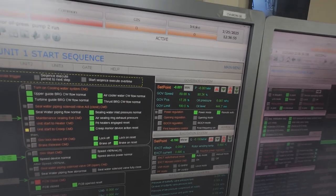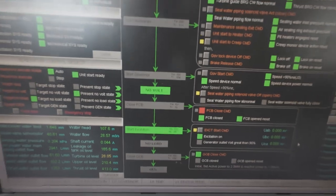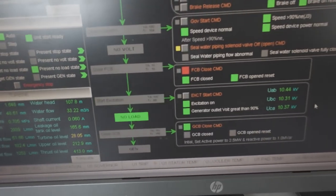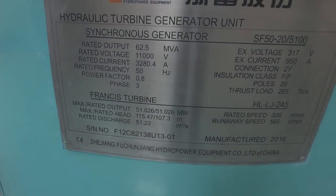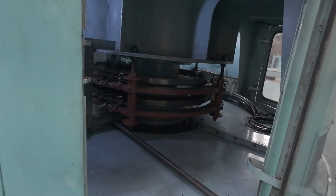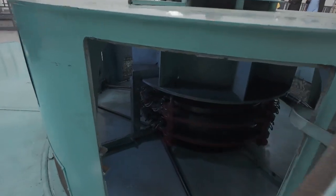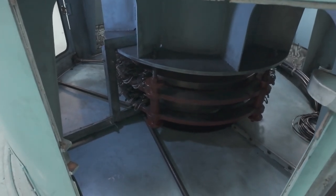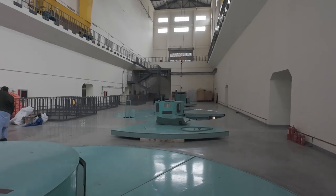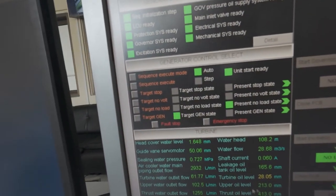The unit is now at 90% speed in a no volt state and primed for excitation. The system activates the excitation system: a DC current is applied to the generator rotor, creating a magnetic field within the stator winding. The interaction between the spinning rotor and the magnetic field induces a voltage in the generator. The control screen shows voltage rising to 11 kV — a clear sign that the generator is now producing electricity.